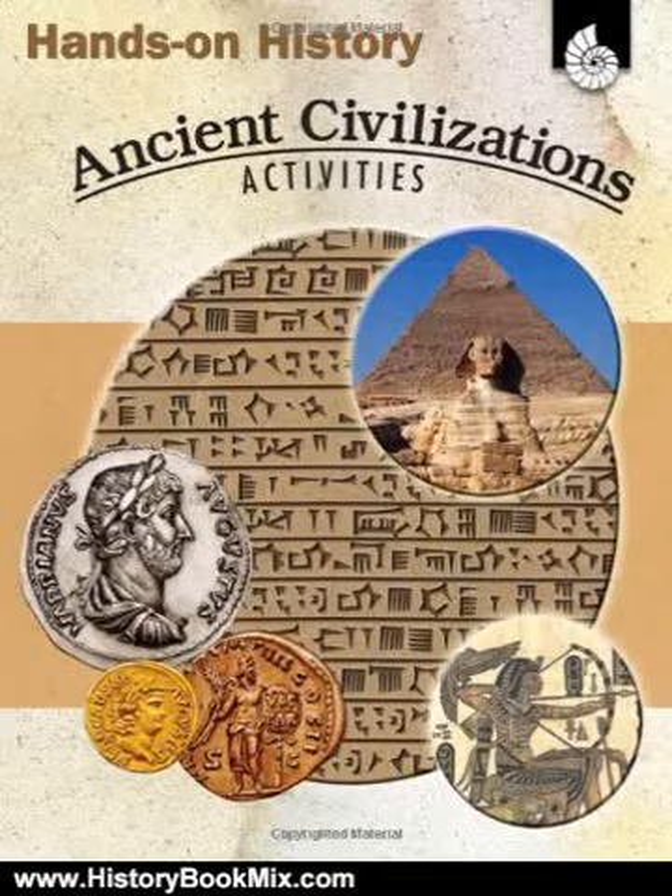This is the summary of Hands-on History: Ancient Civilizations Activities, Hands-on History Activities, by Garth Sundem.